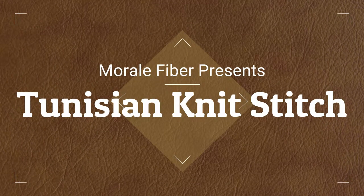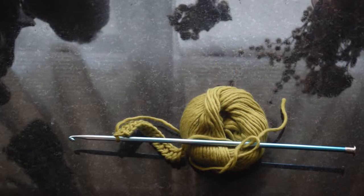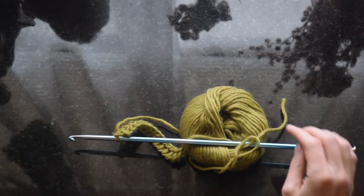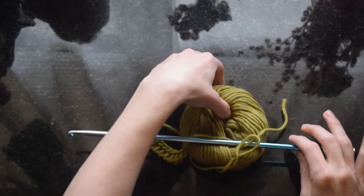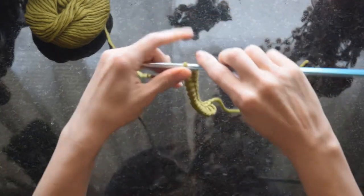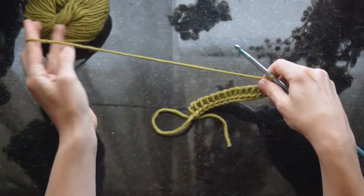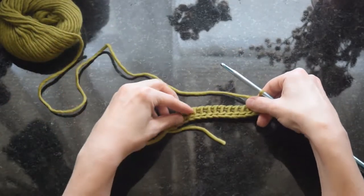Hi, this is Regina of Morale Fiber, and thanks for joining me for this Tunisian crochet tutorial. Today we have Tunisian knit stitch, which is actually a crochet stitch that imitates knitting extremely well. It's a beautiful stitch. I use it in one of my most popular patterns, and I'd love to show you how to do it. So we're going to go ahead and get started.